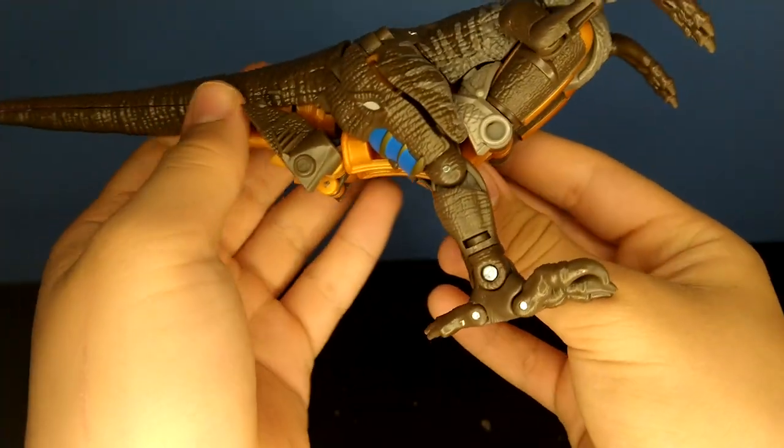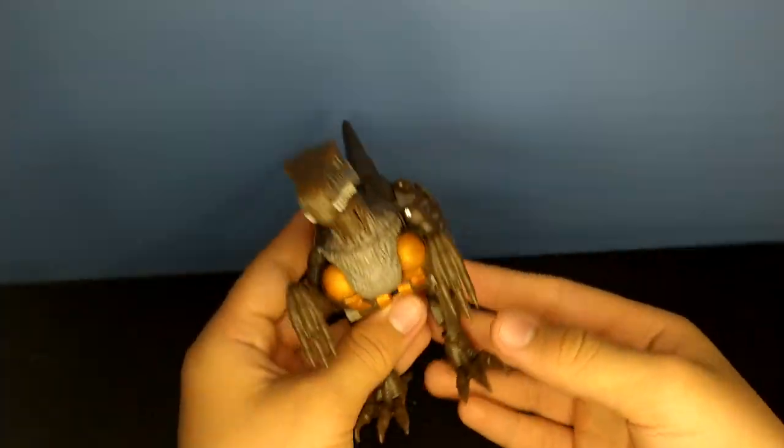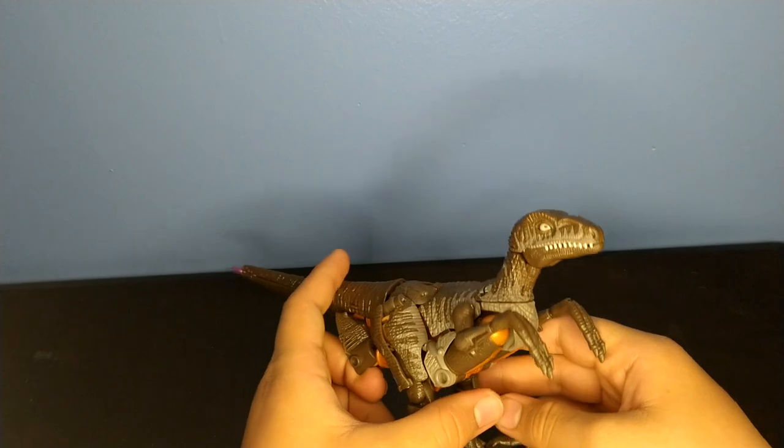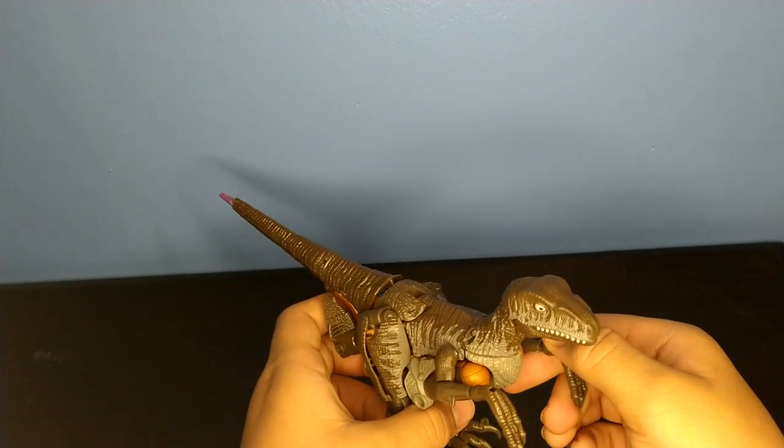I don't exactly like this beast mode in particular. In the wise words of Wheelie, he has some junk in the trunk.